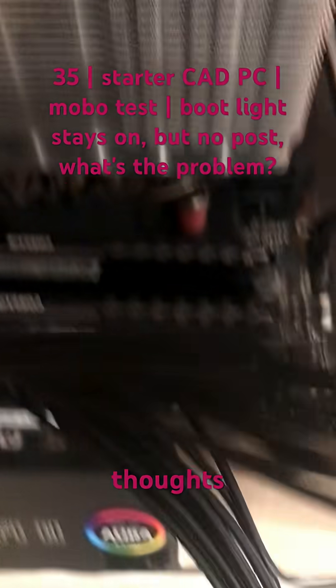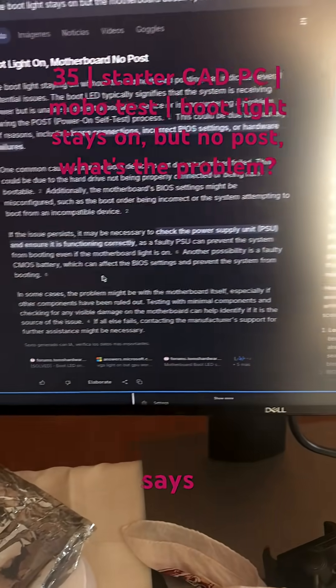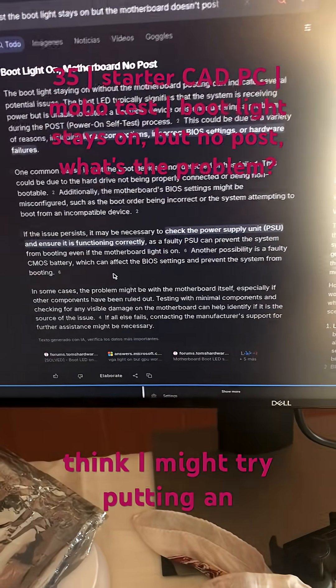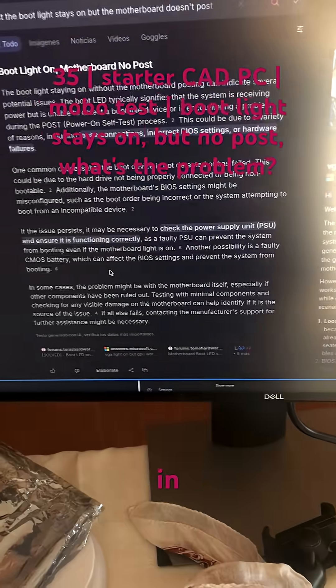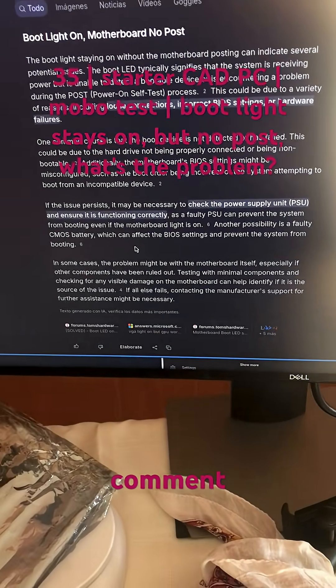I'd love to hear your thoughts on why the boot light stays on but it's not posting. This is what the LLM says, so I think I might try putting an NVMe in and maybe problem-solving using this a little bit. But if you have any ideas, please comment. Let's go.